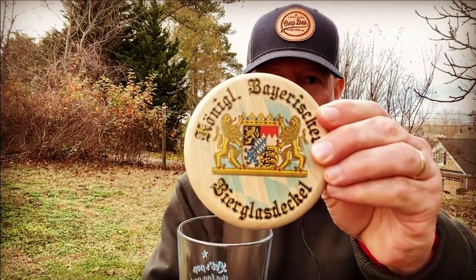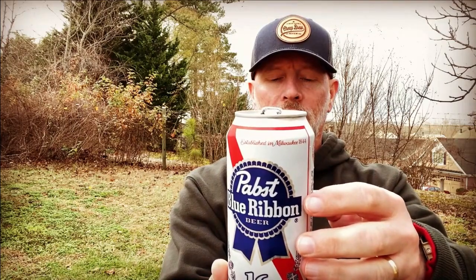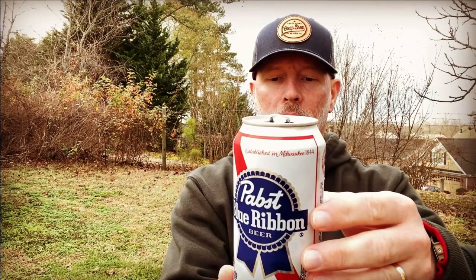Topped off nicely with the official royal German Bavarian beer glass deckle to keep any leaves that are left on the trees from falling into my beer. Let's go ahead and pop the top. I got two six-packs for twelve dollars at Kroger — so a six-pack of 16-ounce pints for six dollars. You really can't beat that, and it does qualify for a cheap brew. This is one of those cans that features a certain artist — this can was created by Tommy Tarvonen.